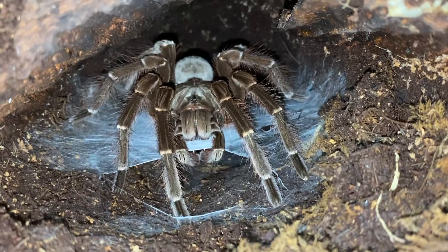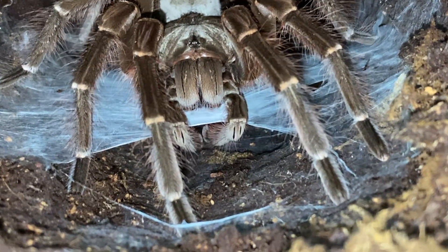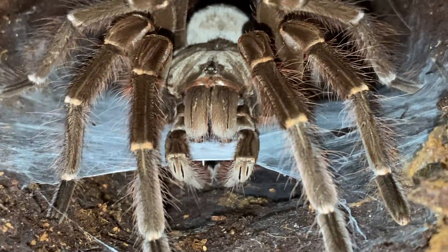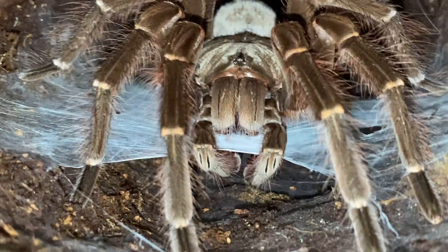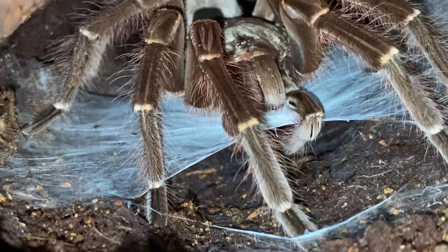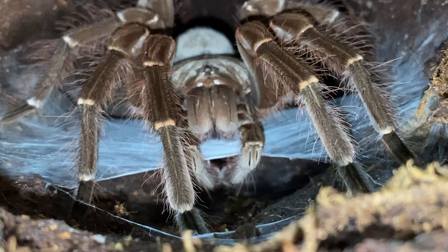Unfortunately he is not a female, because females live way, way longer than males. I was pretty bummed out to see this guy mature so quickly. A lot of you have been asking me to find a female for him, but I haven't been able to — not many people around here keep Goliath Bird Eaters — so looks like this guy is going to die a virgin.